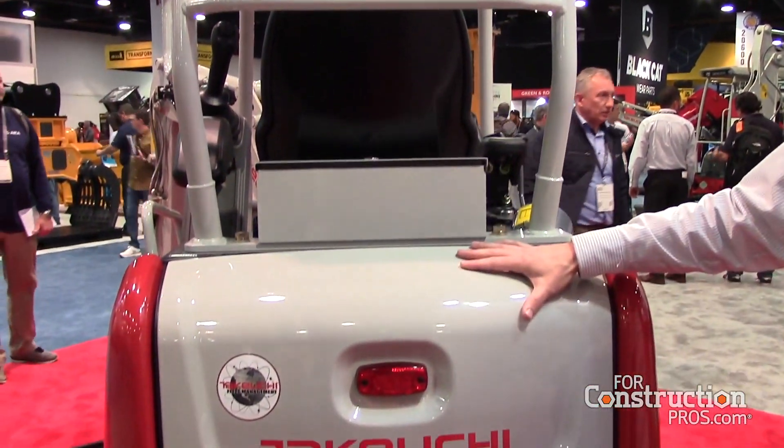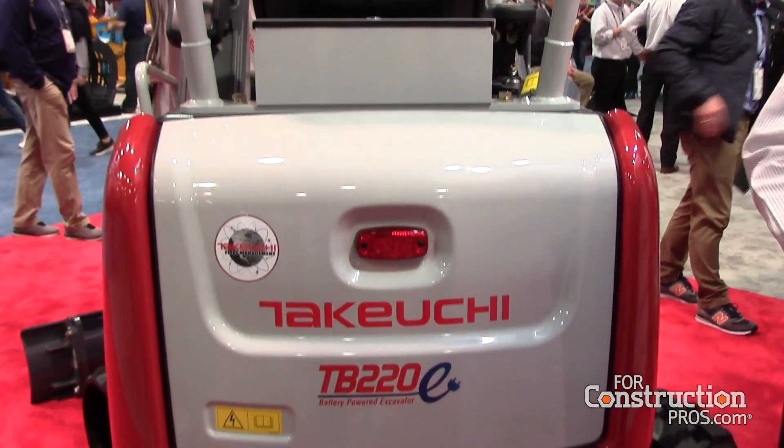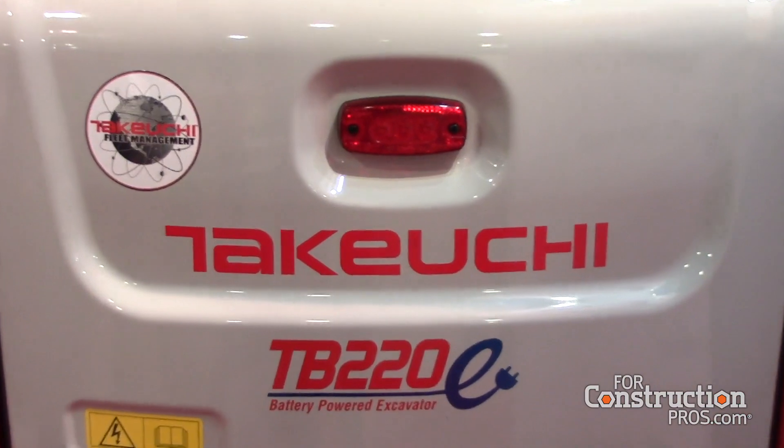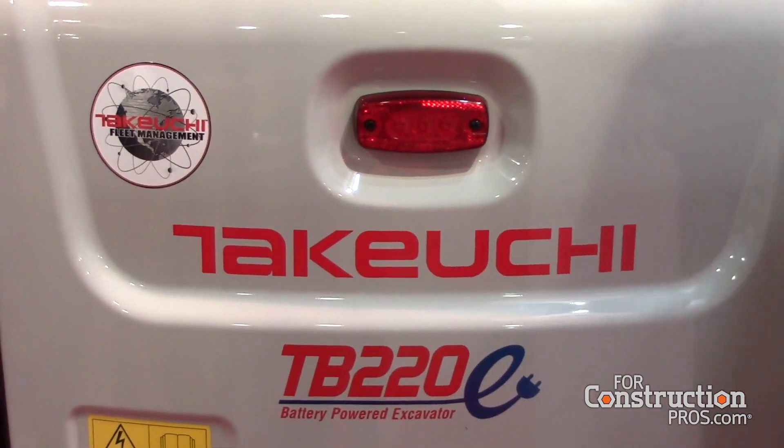The TB220E is just the next step — it's lithium ion battery powered with about an eight-hour runtime. Charge time, depending on which option you use, could be between four and eight hours, whether you use the rapid charger or the onboard charger. There's no tether to this; you don't have to have it corded. Just charge it and go.